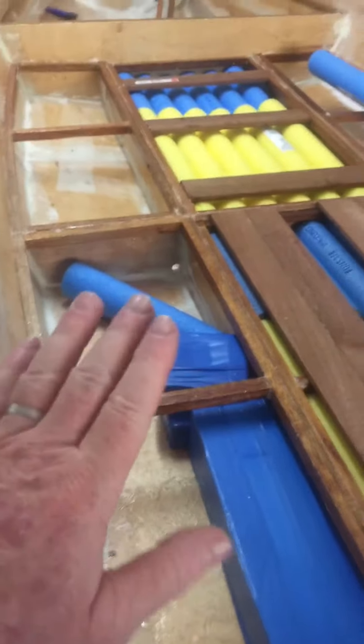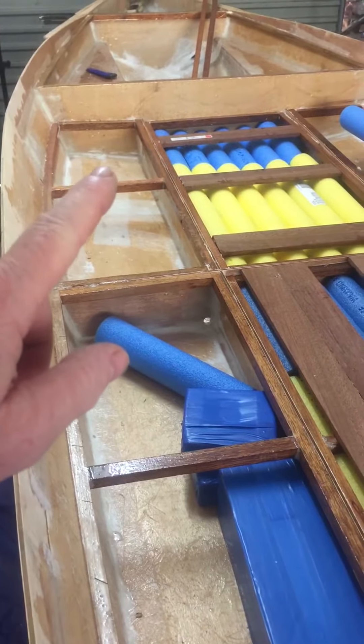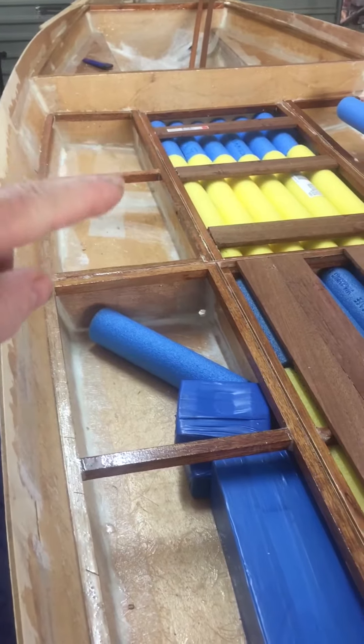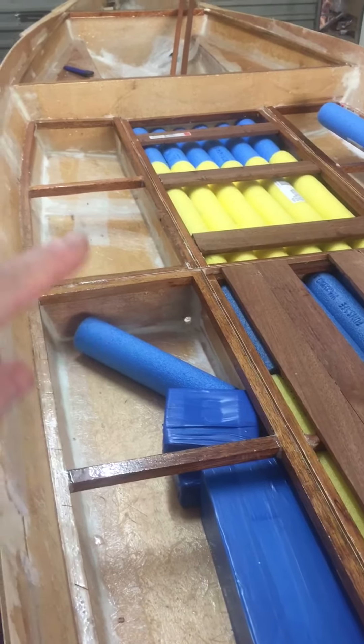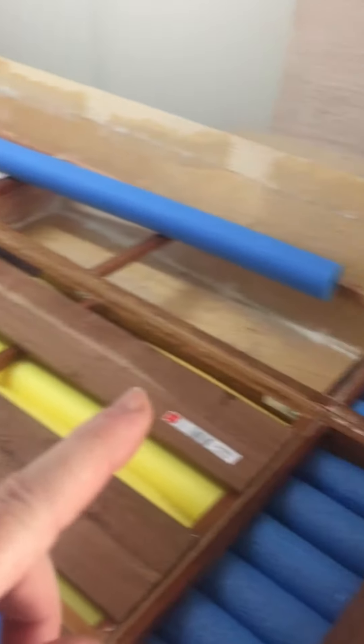The deck that goes over this is a 6mm deck, and we just felt that would have been quite a large area. If you stood on there with 6mm it probably would have bent a little bit, so we've reinforced that with another cleat that goes across there.